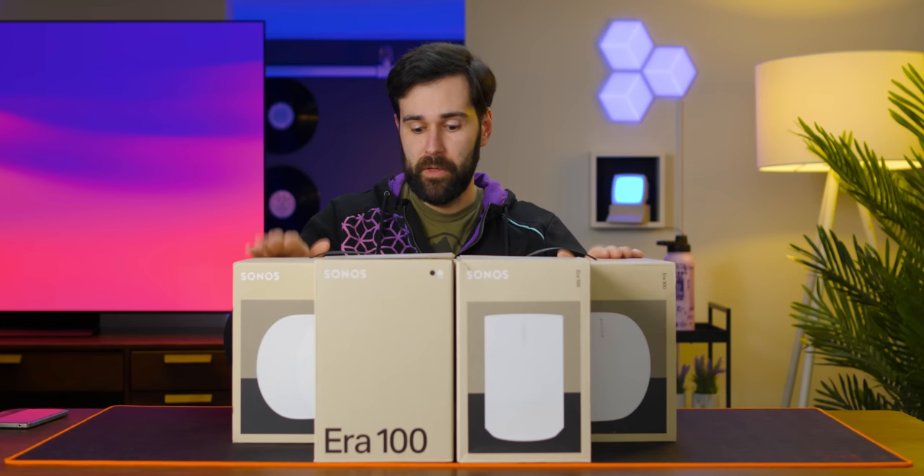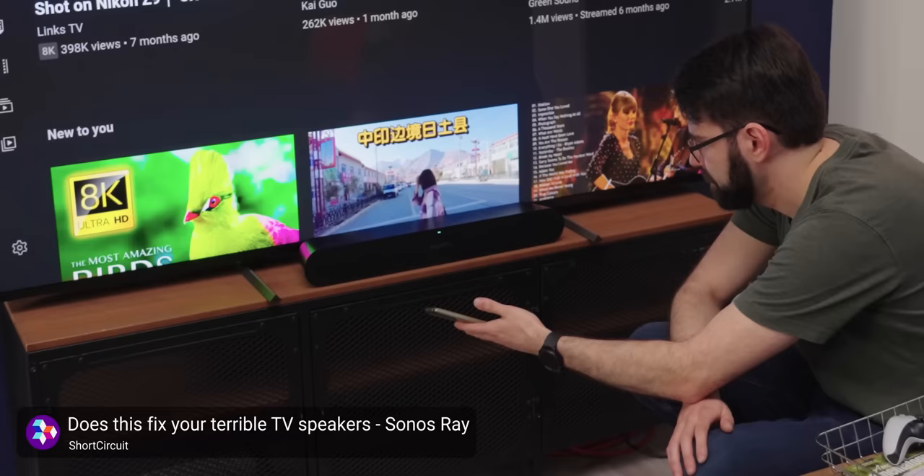Sonos — a very tasteful living room sound adornment. Today we've got the new ERA 300 and 100 line. Both Linus and I have looked at Sonos equipment before in the past. He's had a look at the Arc, and I think I had a look at the Beam. But today I get to fondle the new ERA 300.